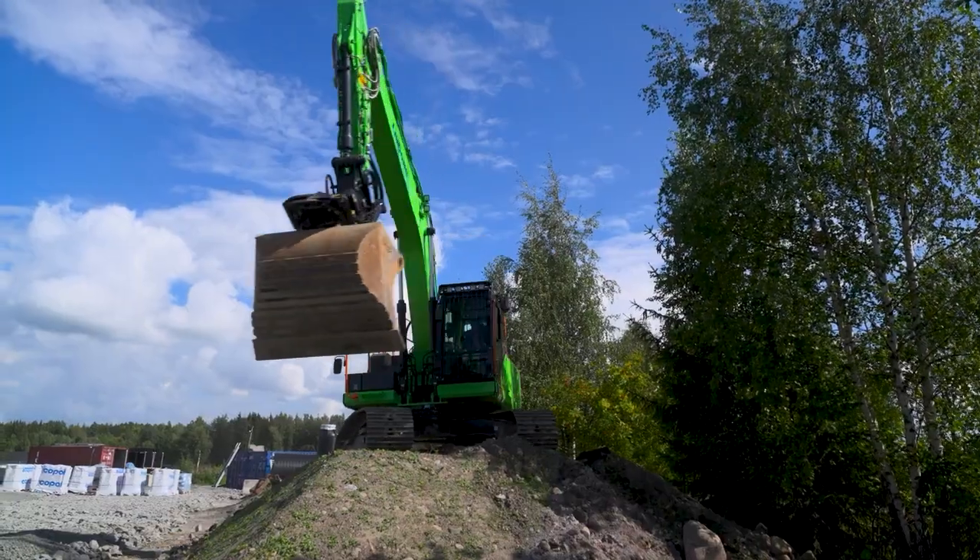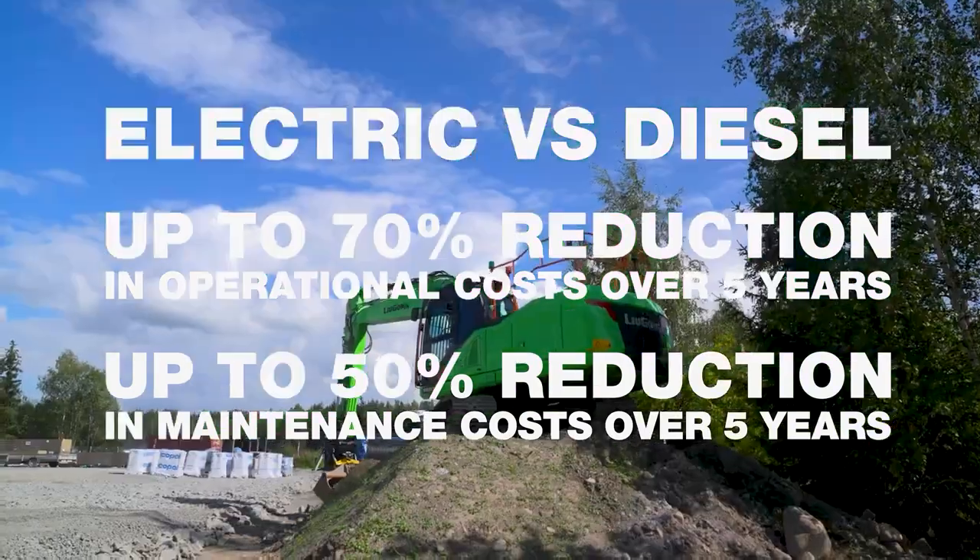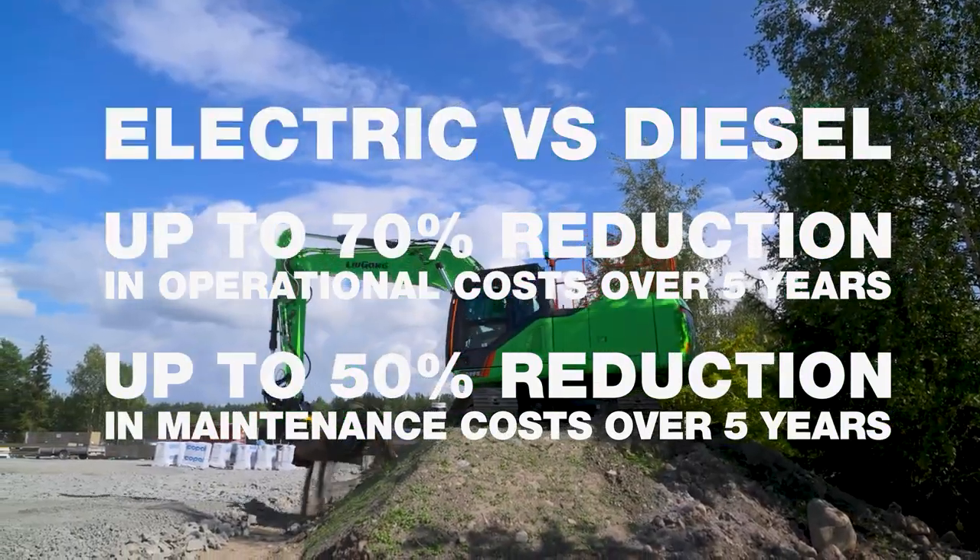Hello, I'm Darius Stewart from Lugong North America. Welcome to the world premiere of the 922 FE — first in North America, an all-electric excavator.